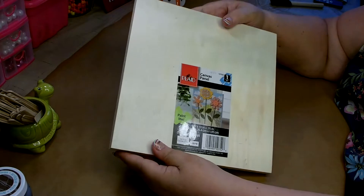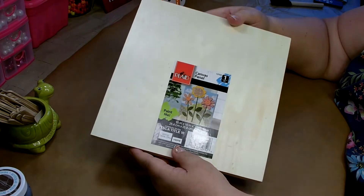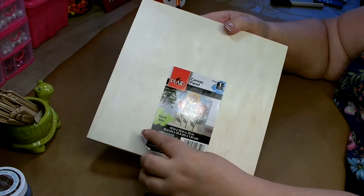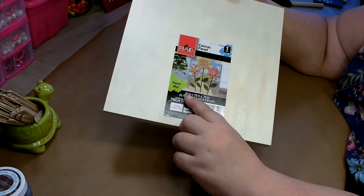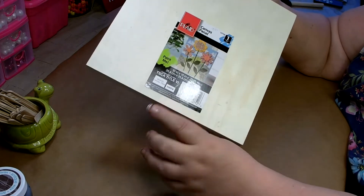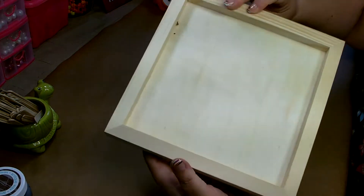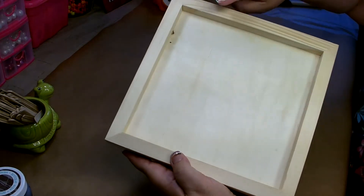So you're going to need one of these canvas panels. I picked this up at Walmart. It was $4.97 and this is a 10 inch by 10 inch by 0.75 of an inch. This is what the front looks like, this is what the back looks like, and it's all wood.